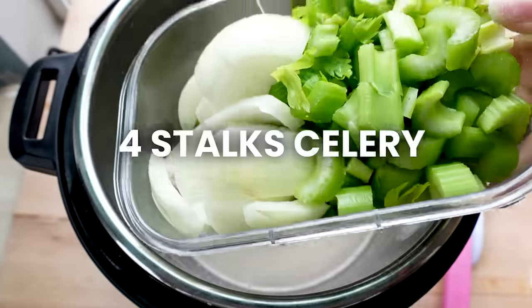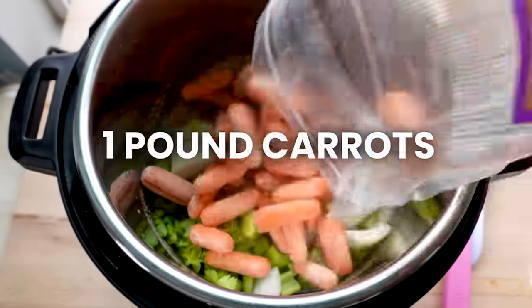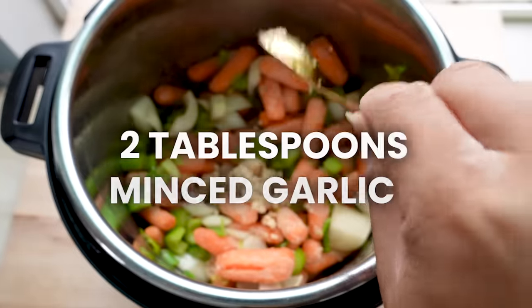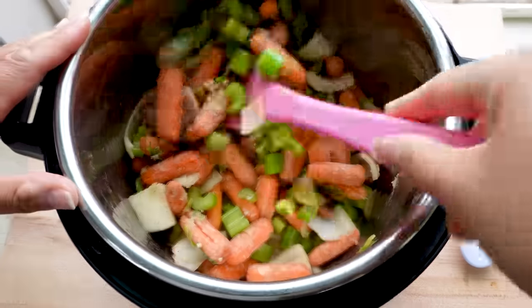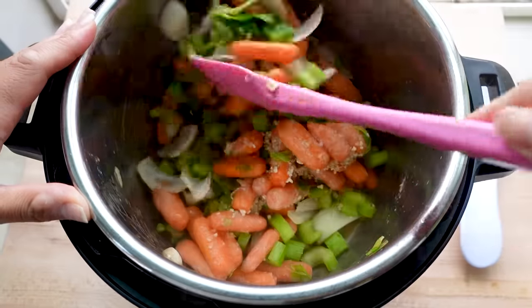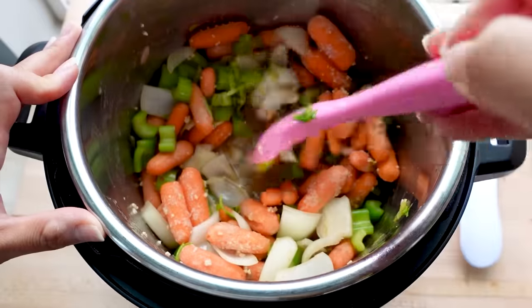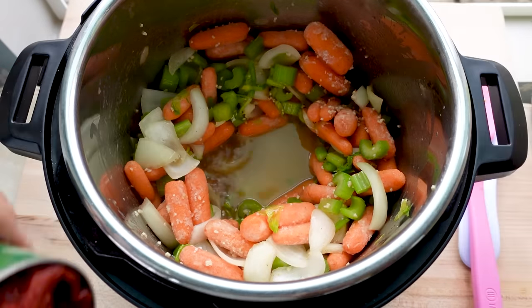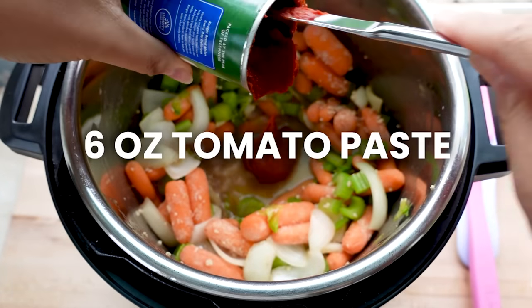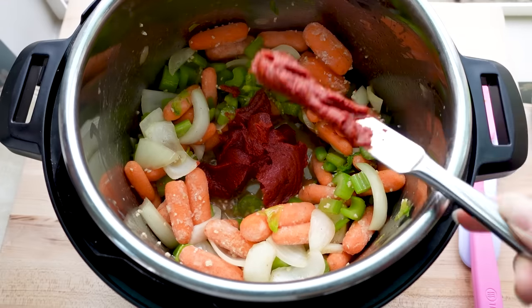Add four stalks of diced celery, one medium onion, a pound of chopped carrots, and two tablespoons of minced garlic. Saute the vegetables for about five minutes until they get nicely browned and slightly soft. Then make a well in the center of your vegetables and add one six-ounce can of tomato paste. Cook down the tomato paste to enhance those flavors, keeping it on the medium setting so it doesn't burn.